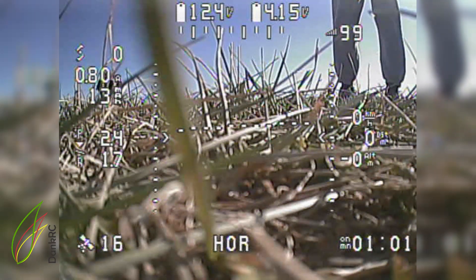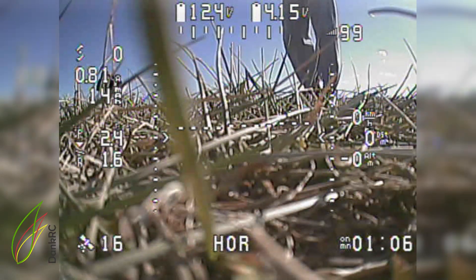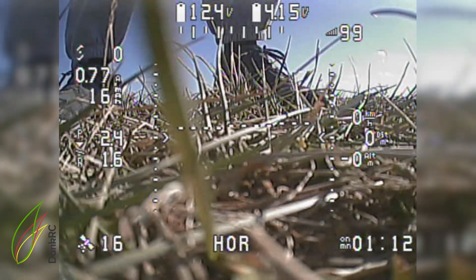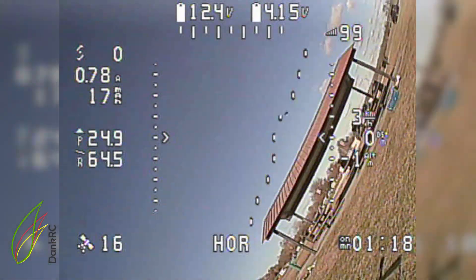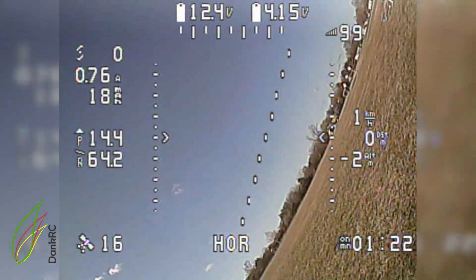The auto-launch on this flight controller is programmed to always be on when armed, so when I arm it, it's automatically in auto-launch until you move the sticks or a timeout has passed. When it's armed it will show the GPS coordinates.